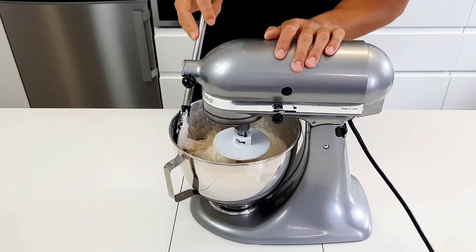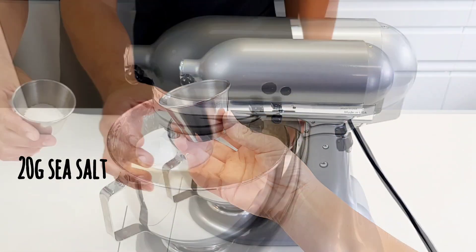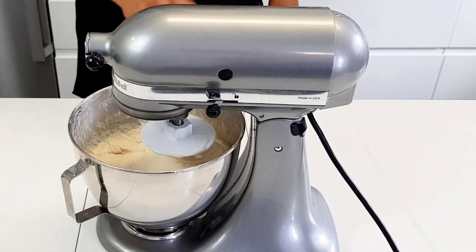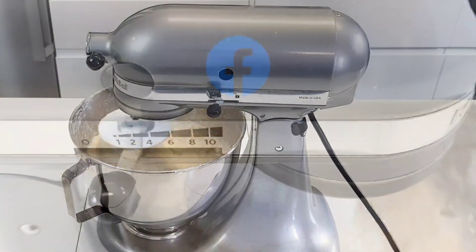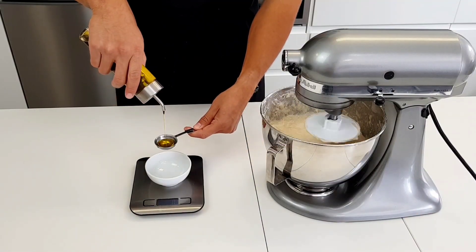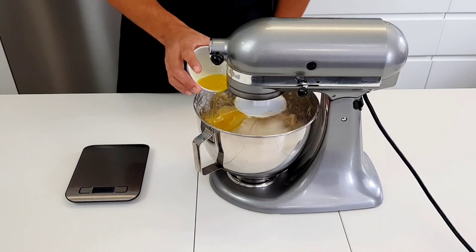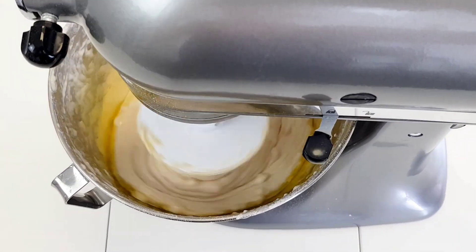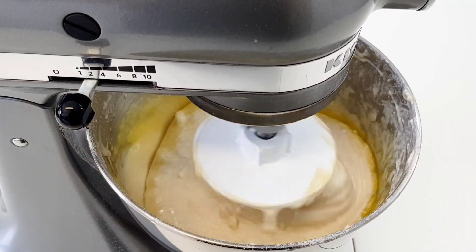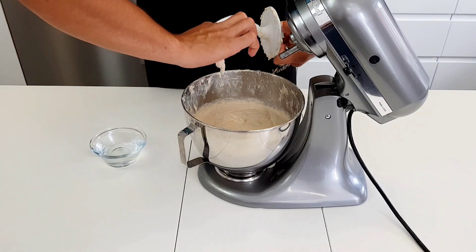After about 10 minutes, put your phone down and scrape down the sides of the bowl and add 20 grams of sea salt. Set the timer for another 10 minutes and keep on going. While that's mixing, measure 30 grams or 3 tablespoons of olive oil and drizzle that into the focaccia dough. Let it continue to mix for 5 more minutes. I also recommend you sift your flour into the bowl in order to result in a smoother dough.